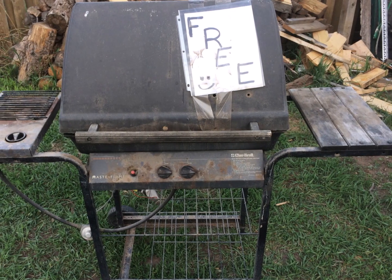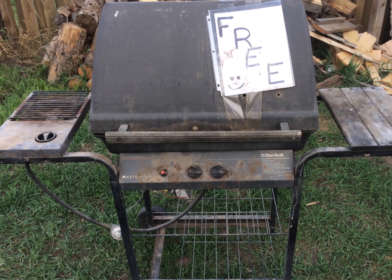Here's a backyard project I did a while back. I took an old grill — it was free — and tore it apart.